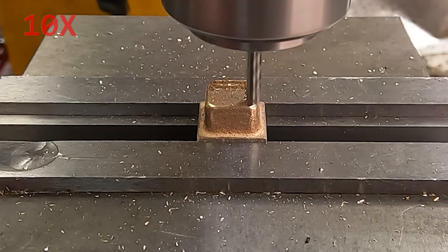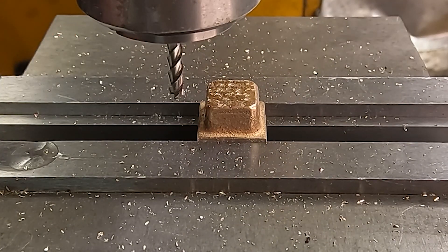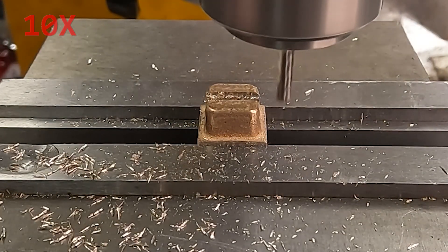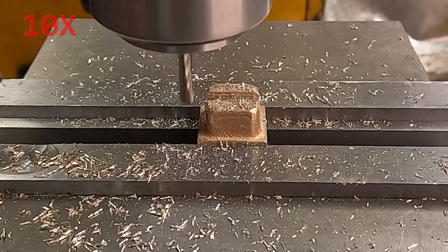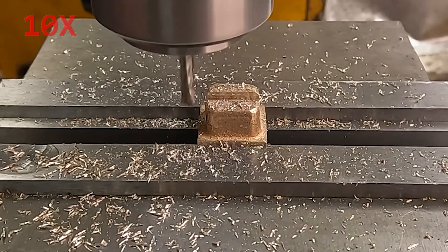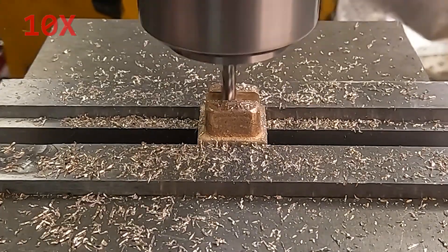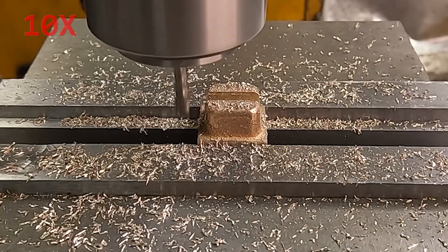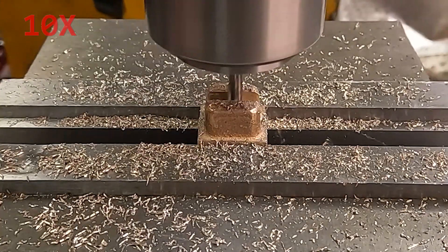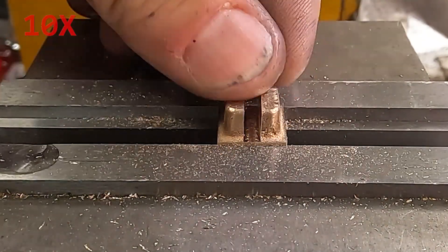Now I'm facing off the top face. This is not a working surface but I do want it parallel to the other side because I'm going to be putting it on parallels when I flip it over to machine. This is supposed to be a 1/8th inch slot. I'm using a 1/8th end mill but I have a little bit of runout so it's actually coming out a little bit oversize. In retrospect I should have used my 3/32nd and worked out to the right width.